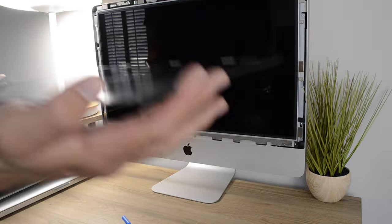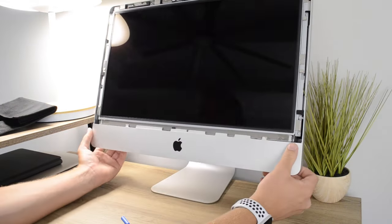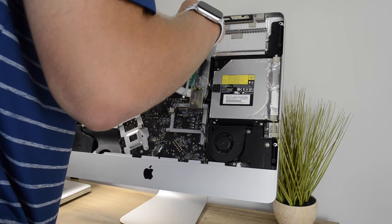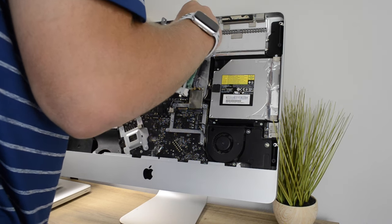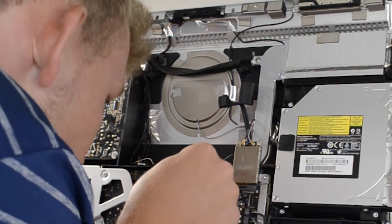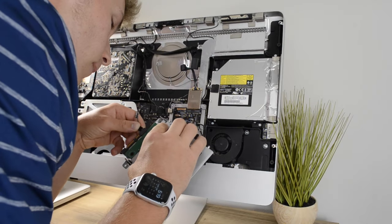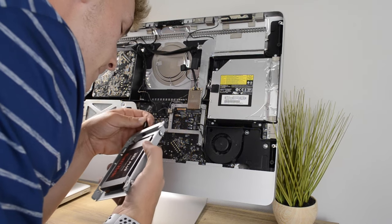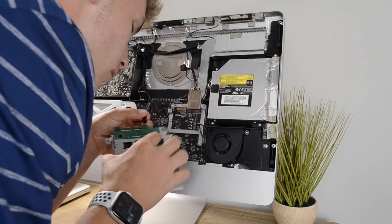Several months ago, when I originally got this machine, I had replaced the slow mechanical hard drive with an SSD to, of course, speed up the computer. Unfortunately, these older iMacs came with temperature sensors that would physically plug into the hard drive through this connector to monitor its temperature and would ramp up the fans when needed to prevent the drive from overheating.